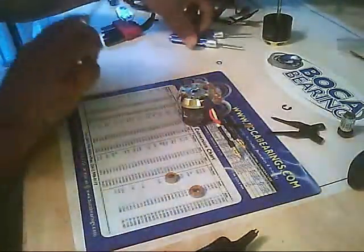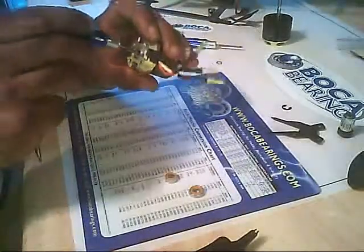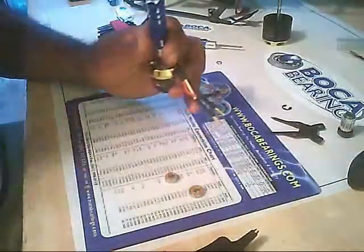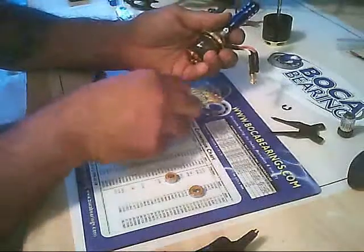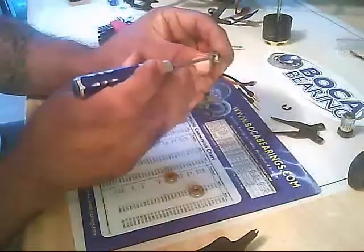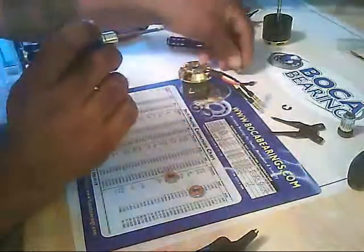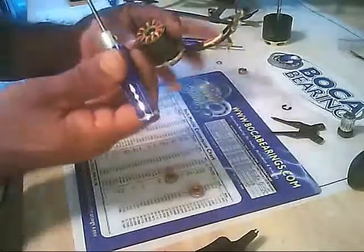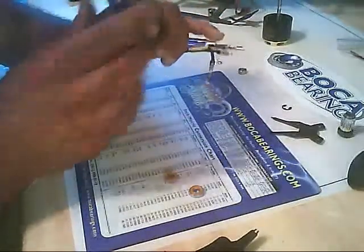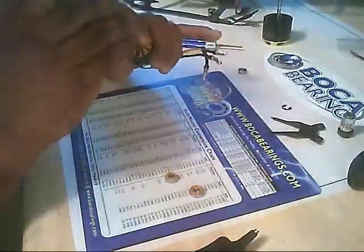To remove the bearings it is quite simple. You take one of your drivers, set it in there, catch the top of the bearing on the inner rim, and give it a couple of firm taps — the bearing will pop right out. I use a broader tip so I do not damage the inner race. A couple of taps and the bearings are out.